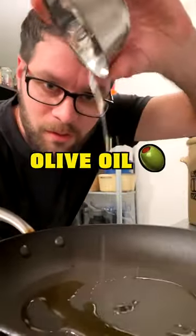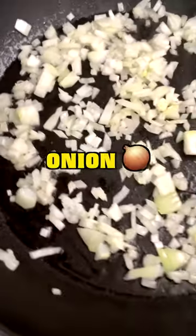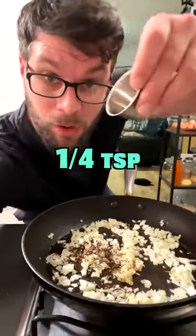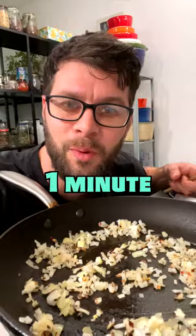Add one tablespoon of olive oil and one finely diced small onion. After two minutes, add two cloves of crushed garlic, the toasted fennel seeds, and a quarter teaspoon of chili flakes. Stir and cook for one minute.